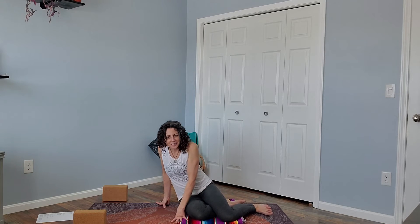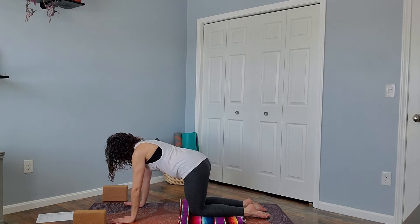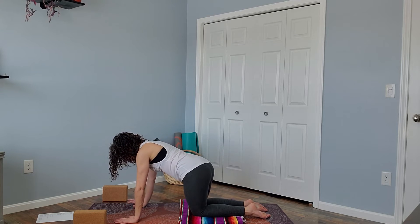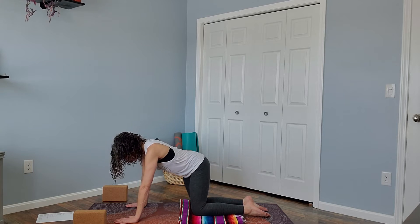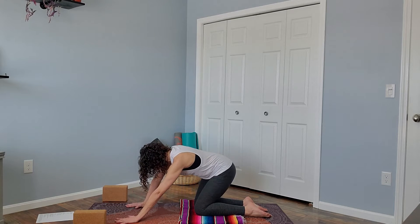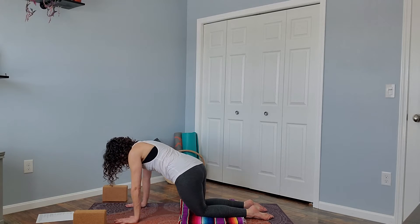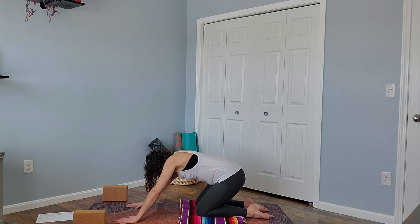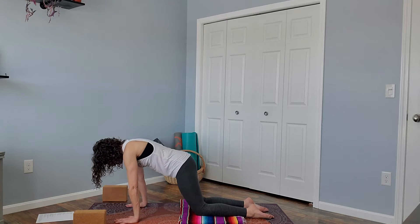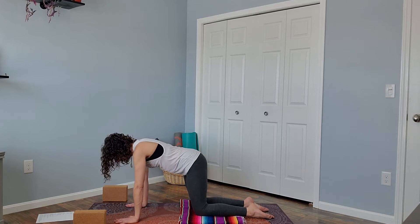We'll begin on hands and knees in tabletop position today. Find your wrists underneath your elbows, knees underneath your hips, and just kind of move intuitively. Just find some movement that feels good in your body, taking a few moments here to connect with the body. Scan your body looking for areas of tension. Just take a moment to tap in and see what messages your body has for you today.